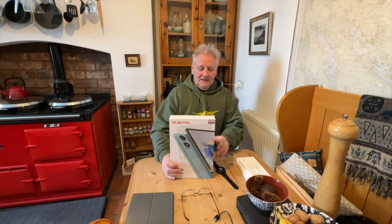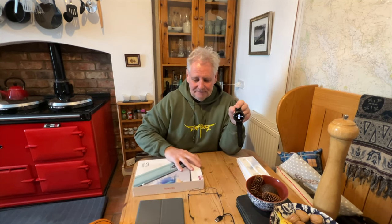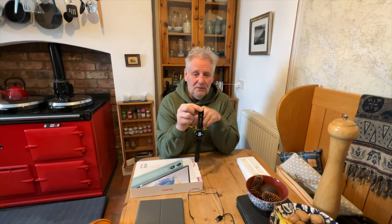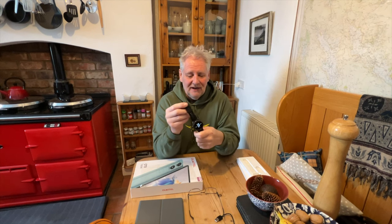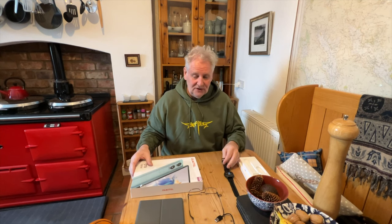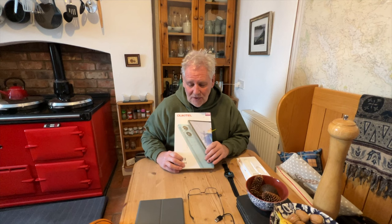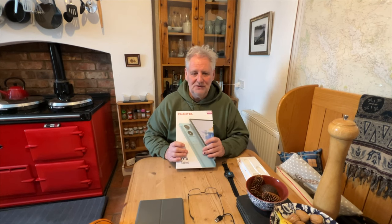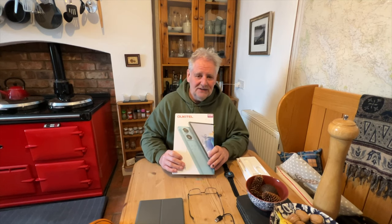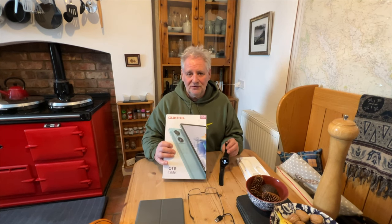So there we have it — the tablet and the smartwatch. Both are being given away. The tablet will be a brand new one in the box — I'm keeping mine as I really like it, it's doing everything I want. The smartwatch I'm giving away is the one I've received and used — I'll clean it up and delete all my data. Unfortunately it's only for UK subscribers due to difficulties posting items with lithium batteries, so until that's sorted giveaways are UK only.